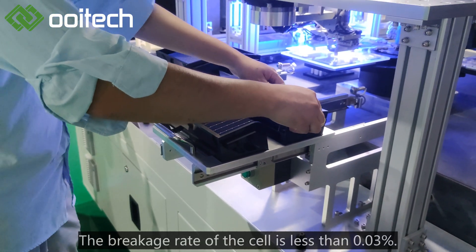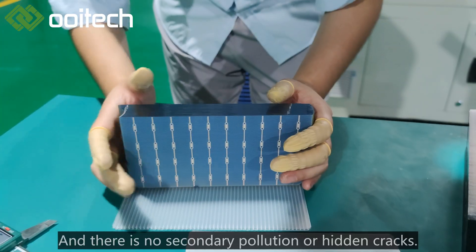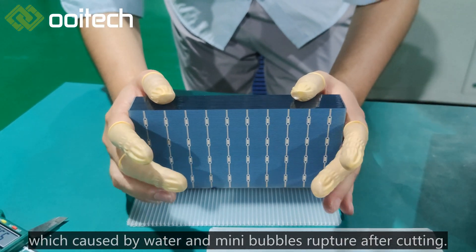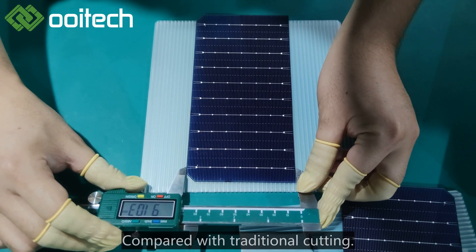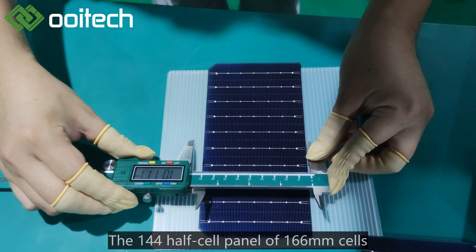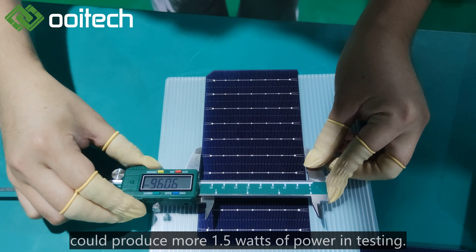The breakage rate of the cell is less than 0.03%, and there is no secondary pollution or hidden cracks caused by water and mini bubble rupture after cutting. So it has better electrical performance. Compared with traditional cutting, the 144 half-cell panel using 166mm cells can produce more than 1.5 watts of additional power in testing.